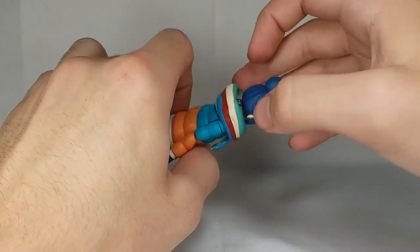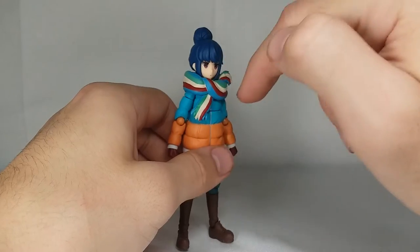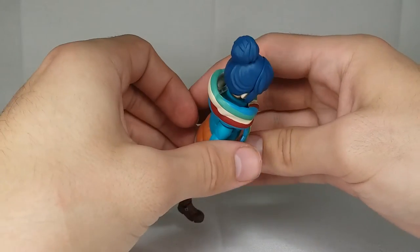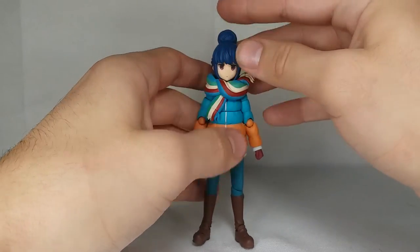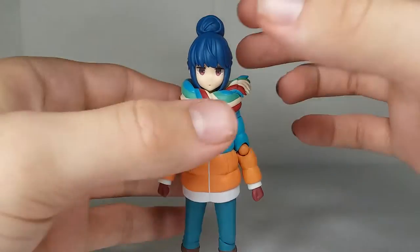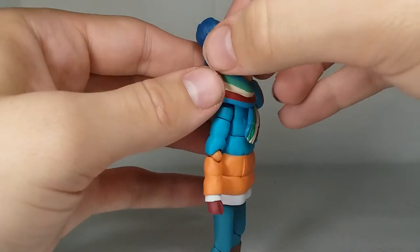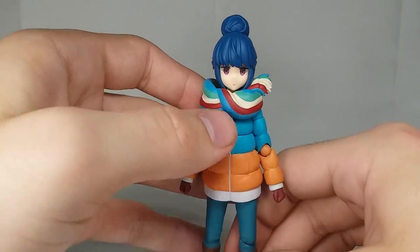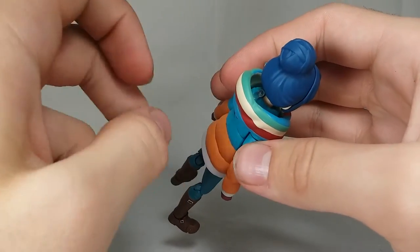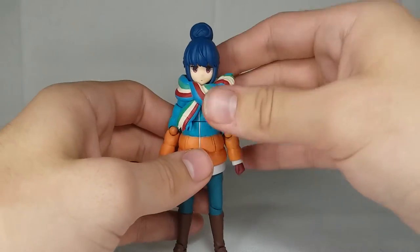I think there might have been a better way to handle this clear peg — it should have maybe gone into her back, since there's no articulation in the torso anyway. Obviously if you have it like this, the back looks a bit weird because it doesn't sit like a scarf would on a human. But from the front it looks great, and this is how I've had her displayed on the shelf. If you plug the clear joint in officially, she looks up; if you do it my way with the joint unplugged, she looks straight ahead — so yeah, that's my first issue. Pretty fixable.